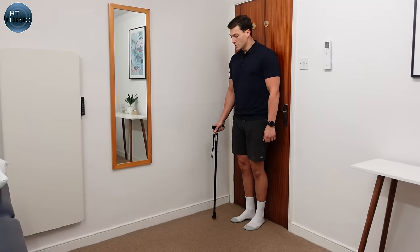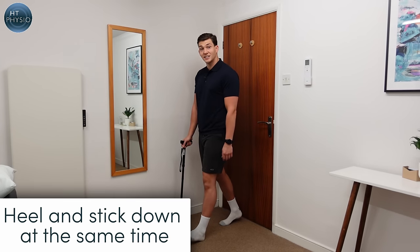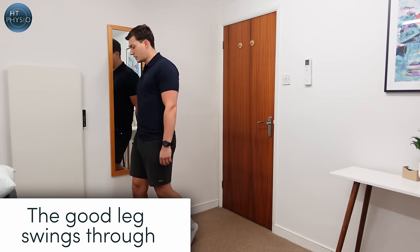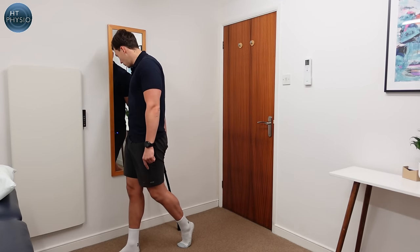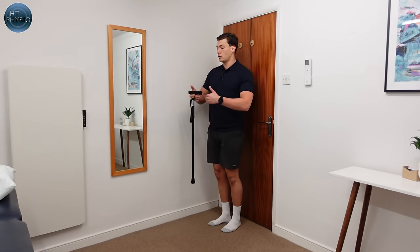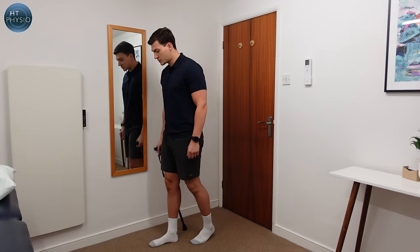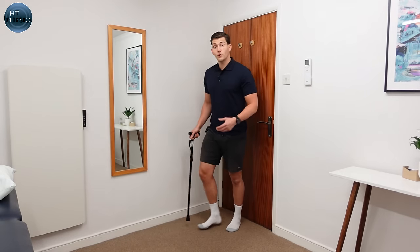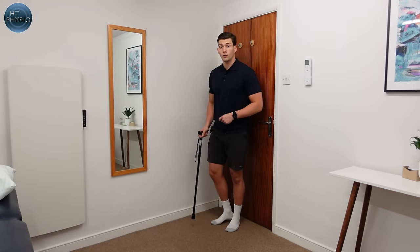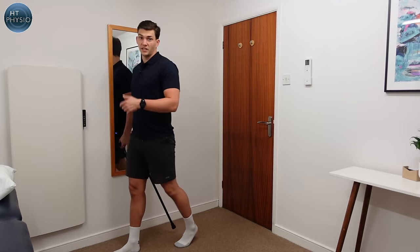To summarize the gait pattern: bad leg and stick travel through the air together, heel and stick come down at the same time, you come forward so your weight is just in front of you, then the good leg swings through. As you push through your toes on the bad leg, you also use the stick to help propel you forward. How long your steps are is dictated by your problem — some people use short steps, others can stride out with a longer gait pattern. The key things to remember: stick and heel land at the same time, and push off through the toes with the stick at the back simultaneously.